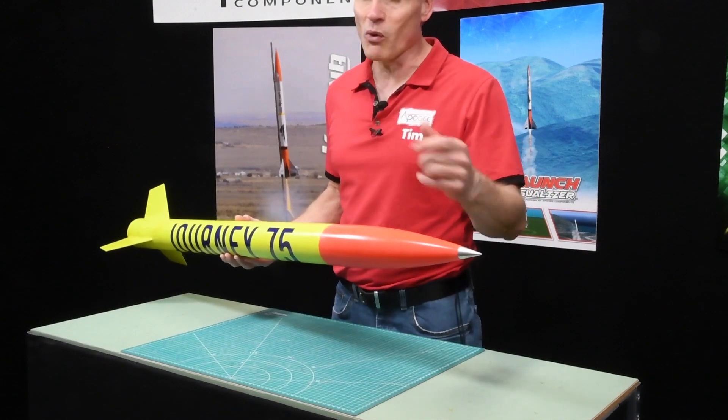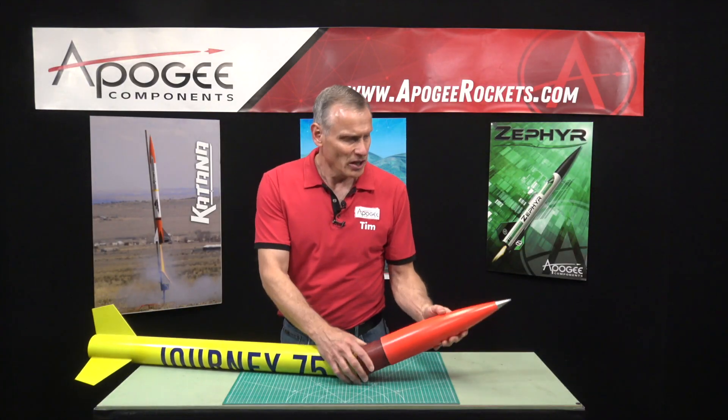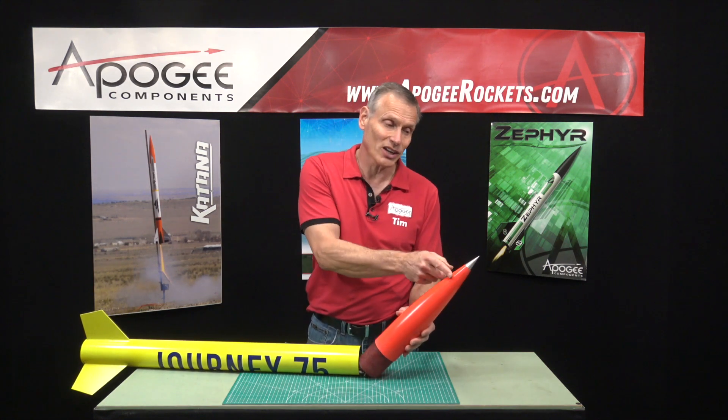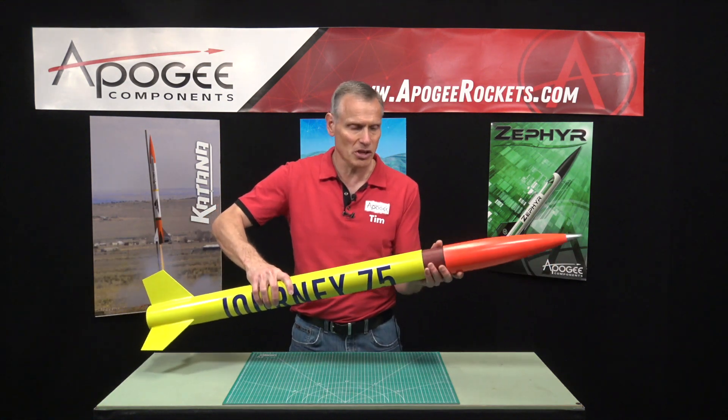It's a filament wound nose cone that you can see right here. It has a metal tip because when they filament wind it they can't get all the way to the tip, so they cut it off and then they splice on an aluminum tip.